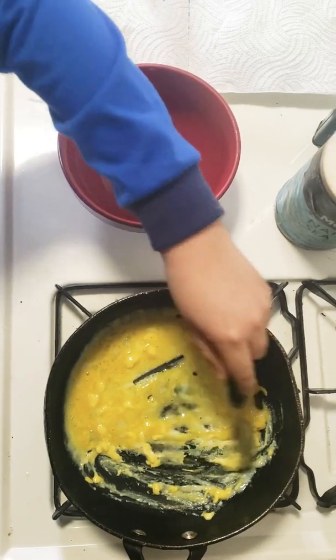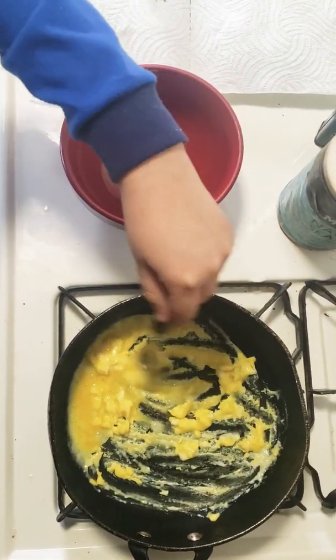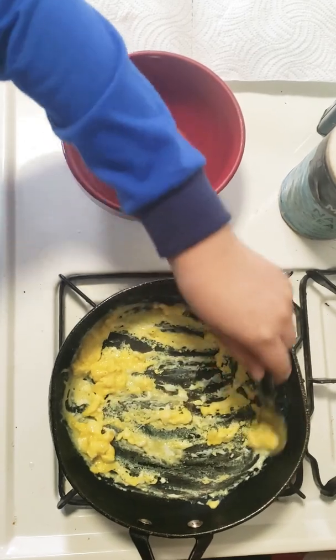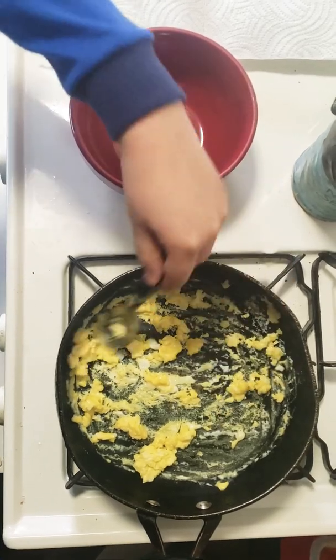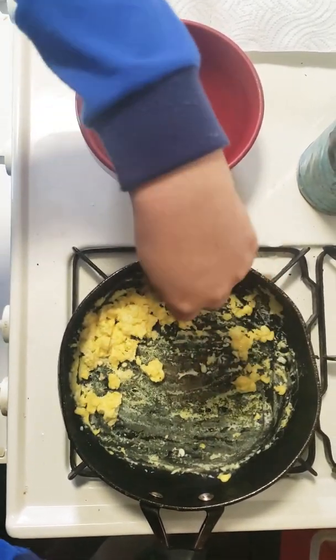Probably should grab a spatula. It's a little messy so you might have a little thing to clean up after you make them. Sometimes they like stick to the pan unless you have a pan that they don't stick to.